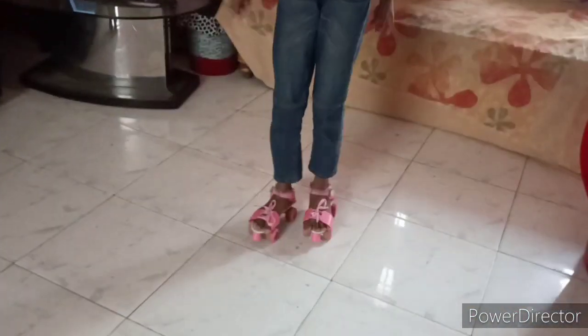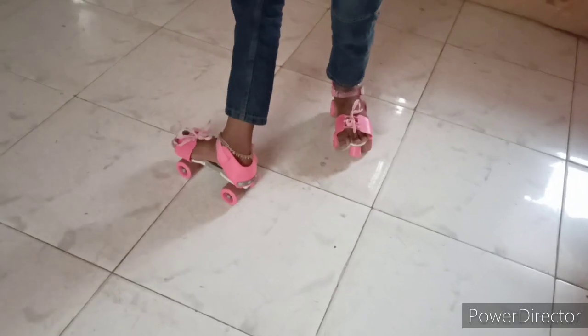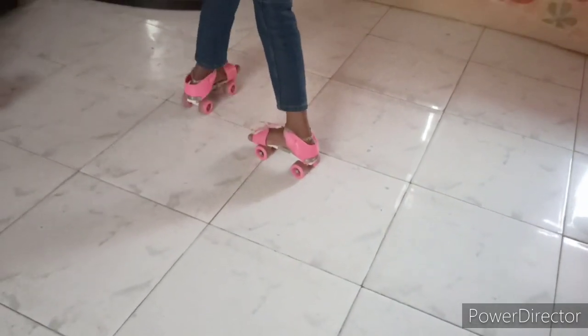Now I will show you how to turn. Take one leg forward and turn it like this, then bring your back leg forward to meet it. Like this, you can turn.